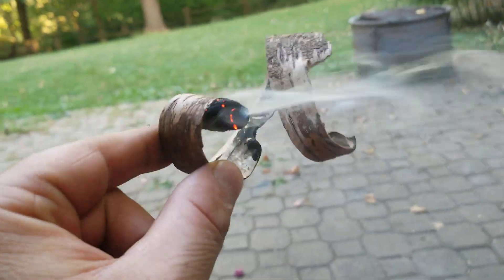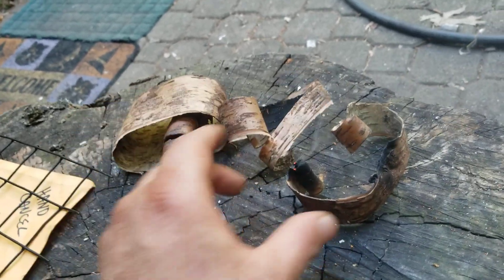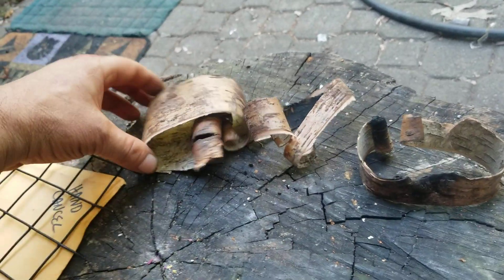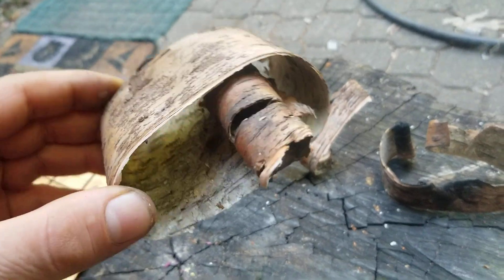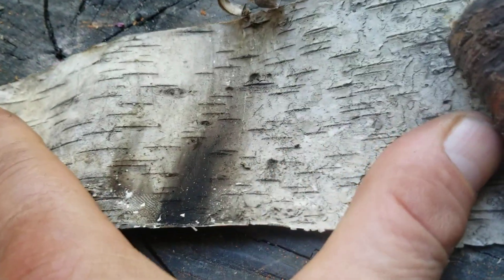Birch bark — outdoor survival knowledge, good to know. Look up birch bark. See how the inside is still white? That kind of gives you an idea of what it looks like.